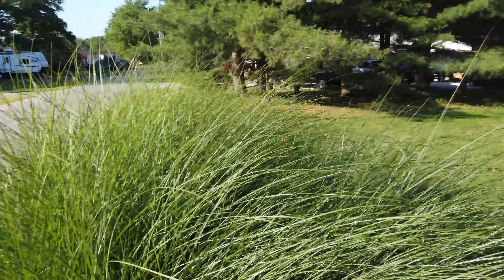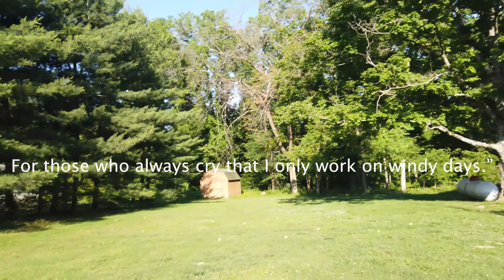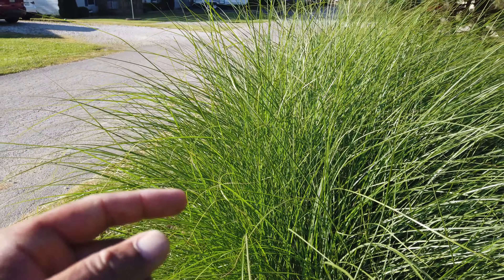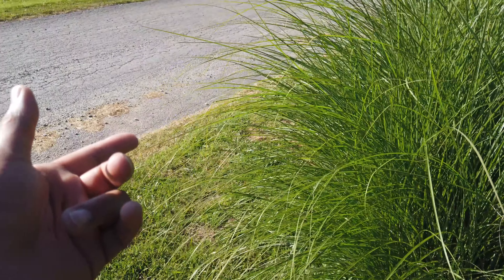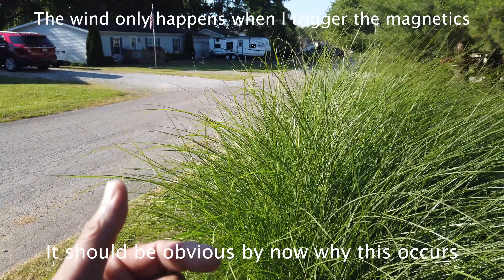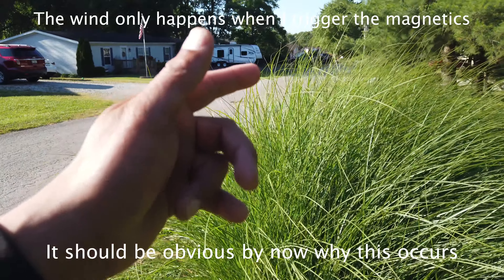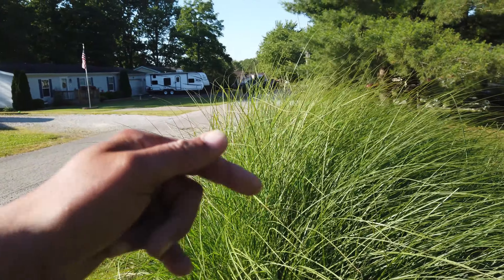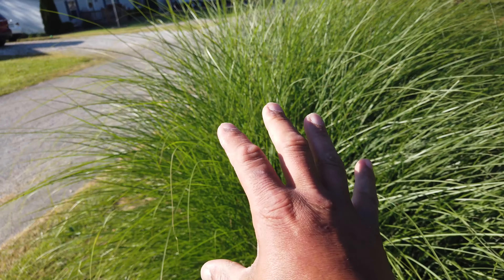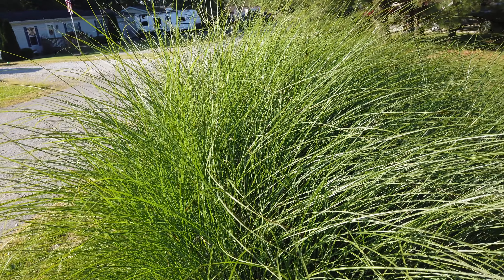Okay, again no wind. Take a look so you can see — just like that, pulling it even from the back over here. Again, we're using magnetism — not a lot of wind, not aerokinesis, not air bending.